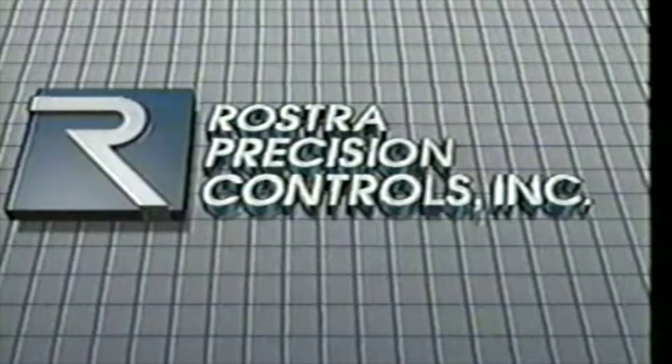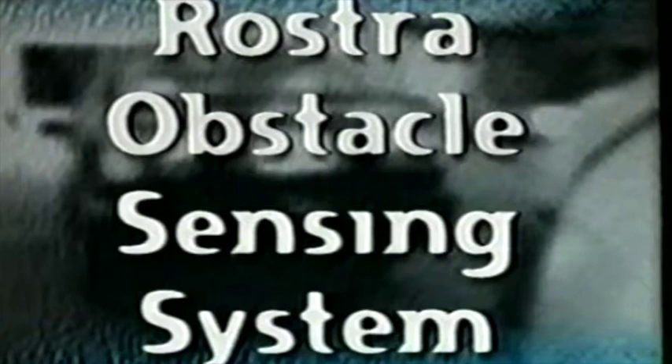Rostra Precision Controls, a QS-9000 and ISO-9001 certified manufacturer, would like to introduce you to its latest state-of-the-art automotive accessory: the Rostra Obstacle Sensing System, or the ROS for short.